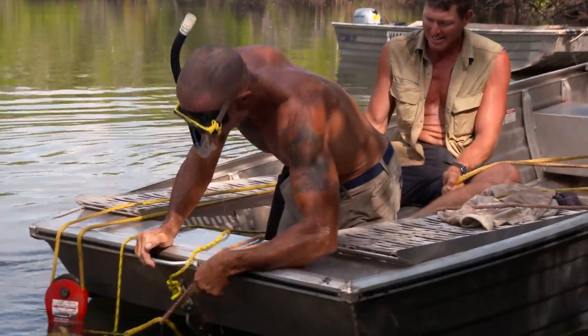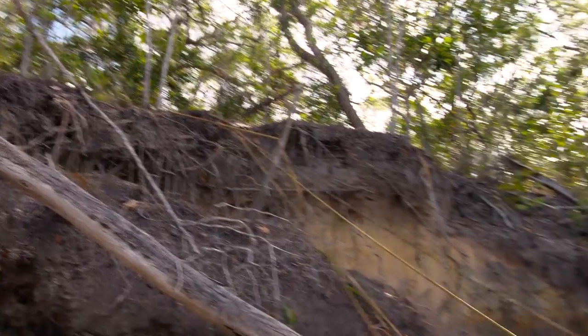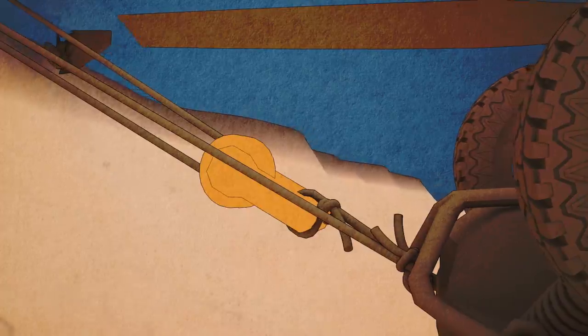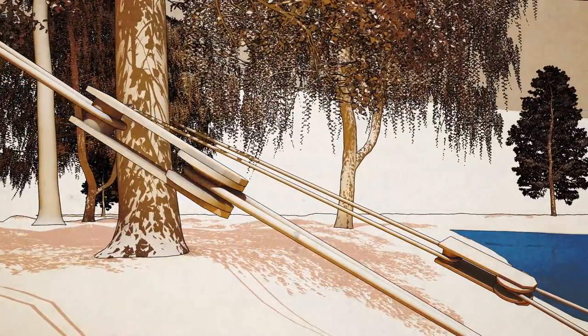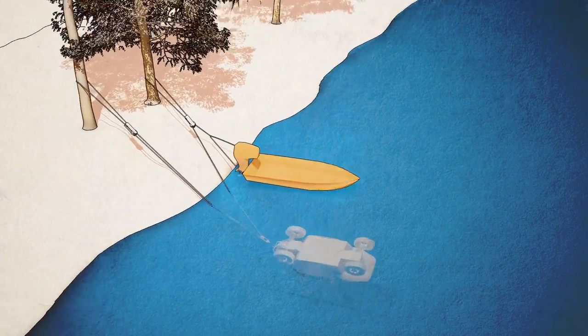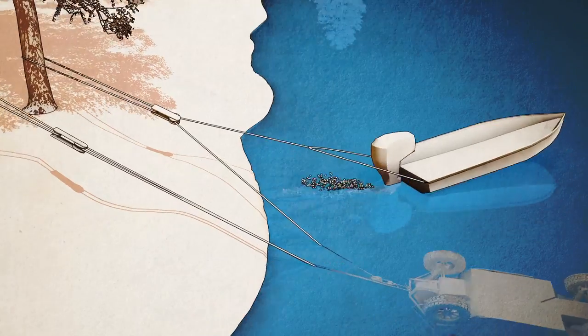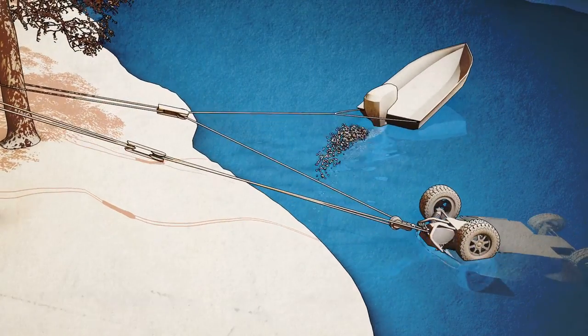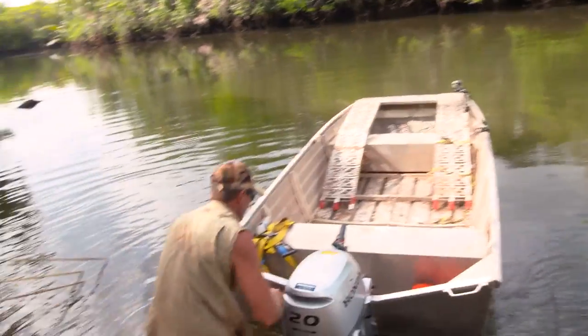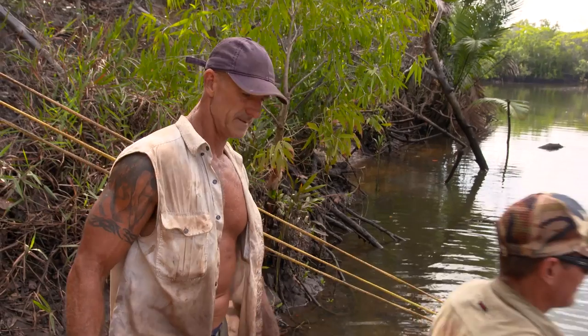The pulley blocks are in place. The ropes are in place. Beautiful. The plan is to use three pulleys to significantly reduce the force required to lift the quad out of the river. The tinny will provide that force by accelerating away from the river bank. So I'm going to try and help pull it up from the water up onto the shoreline, and Simon's going to pull using the outboard — pull on the end of the rope to try and get that pulley system to work and drag that thing out of the water.